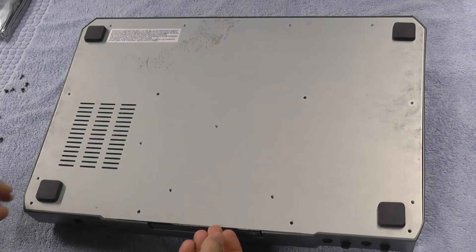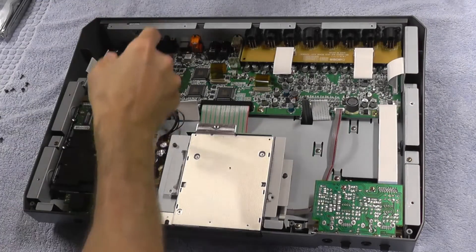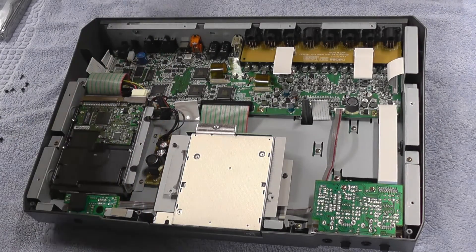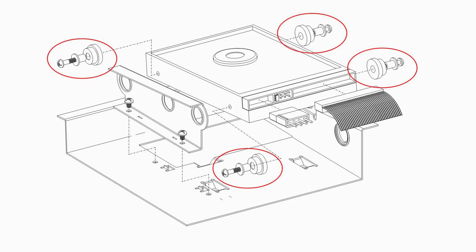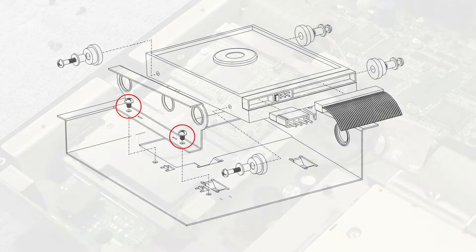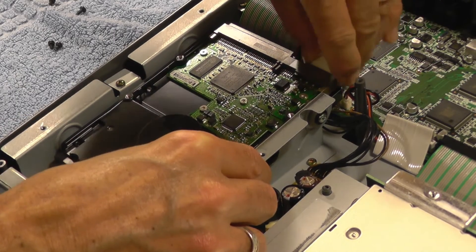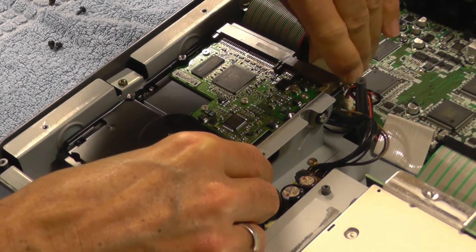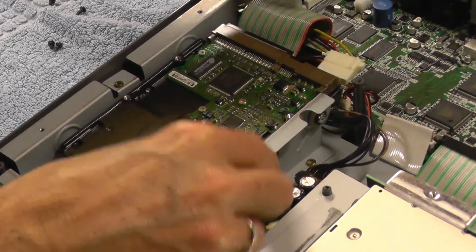Lift off the bottom plate and put it aside. The hard drive is held in place with four rubber isolation mounts fixed into the sides of the drive. The drive itself is held in place with a bracket fixed into the frame with two screws. First, we can remove the IDE and power cables. You can also remove these after you've unscrewed the drive, which can help if the cables are stubborn and hard to pull out.